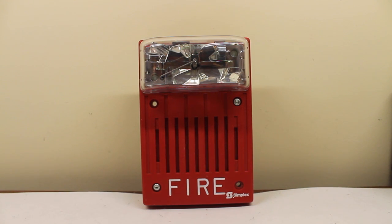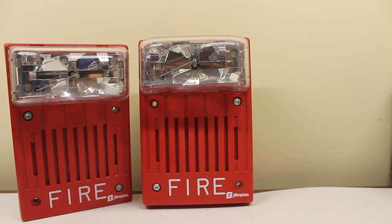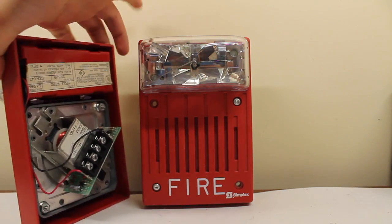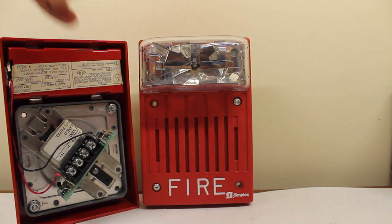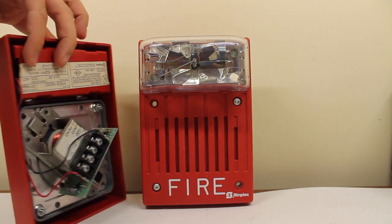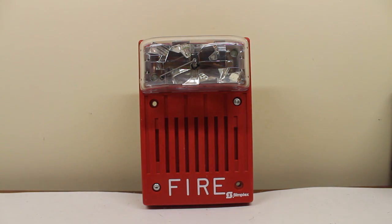Looks like we got another Simplex 4903 series alarm, this time in vertical mount. Let me just say this right now: this is not the same 4903-9220 I have been showing you the past couple of years. That right there is the 4903-9220 with its mechanical horn. Essentially, what this is is a vertical mount version of the Simplex 4903-9219. The alarm you're looking at now is not another one of those 9220s — so what could this possibly be?